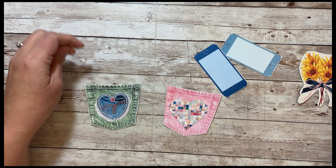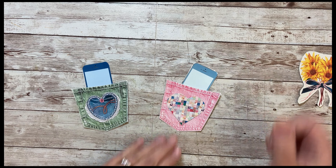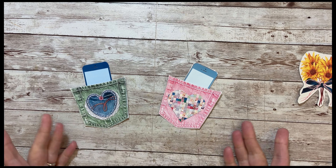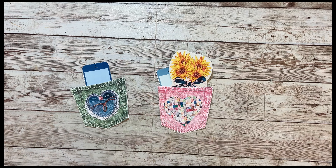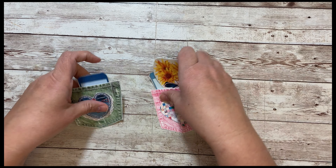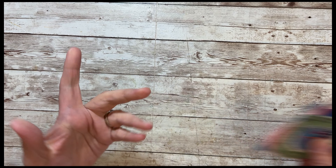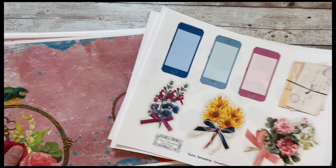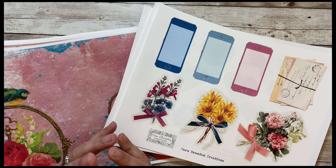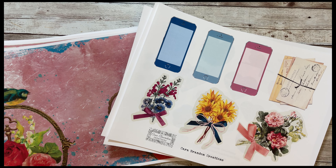And it was my daughter's idea for the cell phone, and I just think it's brilliant — because who doesn't put their cell phone in their pocket, right? And then you can add those to your pages — a cell phone and flowers, just so fun. So that one is the jean pocket kit. And then we have Fluttering Hearts. They're both on sale at Cara Brandon Creations on Etsy — I'll have them linked below. I hope you have a wonderfully crafty day. I'll see you soon, bye-bye.